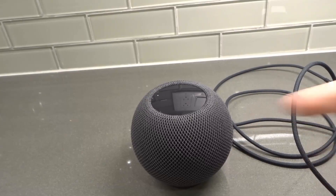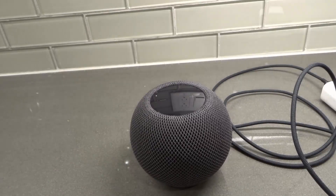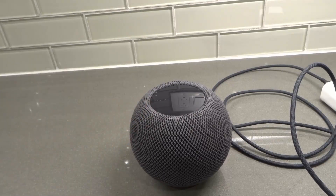Hey everybody, I'm here today to show you and tell you how to set up a HomePod Mini fast and easily. This will be a full tutorial, so let's get right into the video.